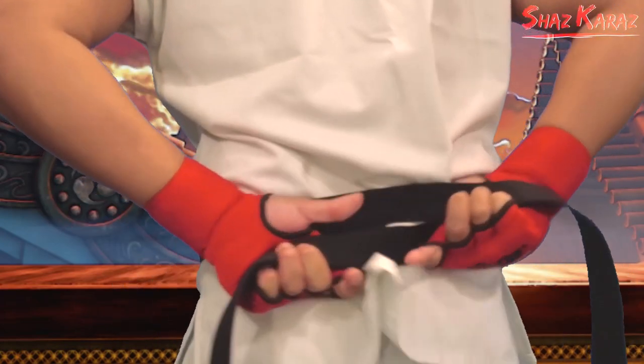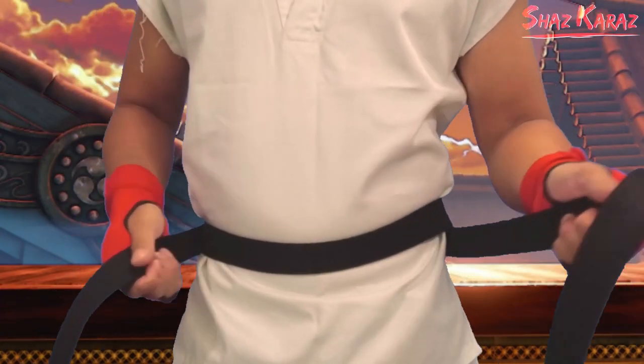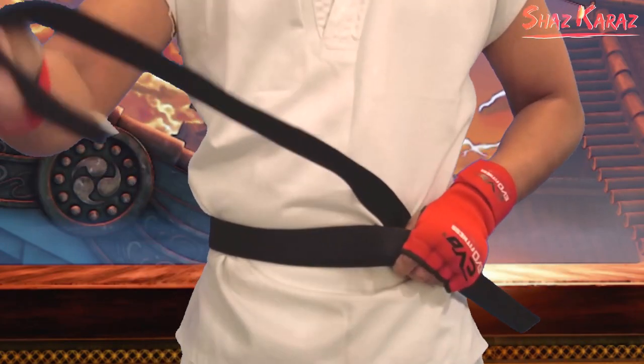Where you swap hands here. Now you might want to pull the left side out slightly longer and bring the right side across your body and hold it together. Now you take this and weave it under both loops.